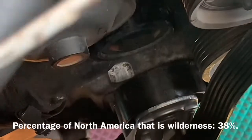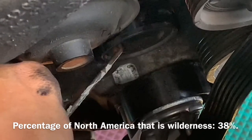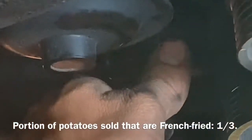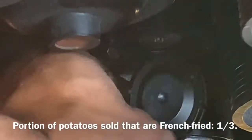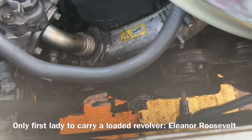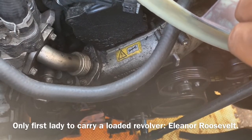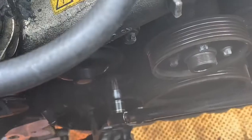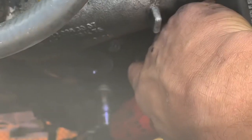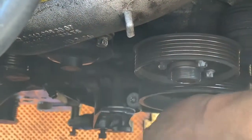Taking a small pick tool or screwdriver we're going to pick off the front cover of our idler pulley. Now taking a T47 we're going to remove the center Torx bolt on the idler pulley that we just removed the cap from.